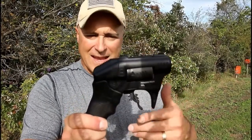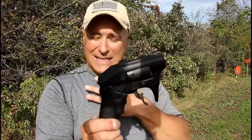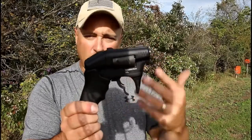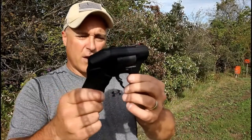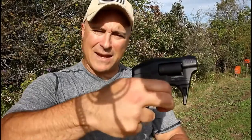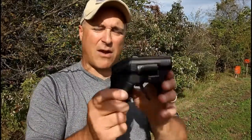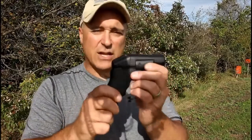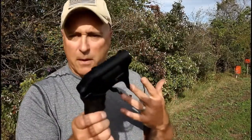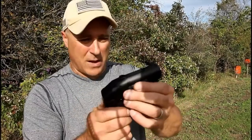So there it is — the Standard Manufacturing S333 Thunderstruck. It's not the greatest defensive tool, and you're not going to make a precise shot — at least I couldn't. It is what it is: a close-range firearm that fires two shots of 22 Magnum out of each barrel. The trigger pull is not as bad as many people think, at least based on comments from my tabletop review. The overall feel is right around 20 ounces loaded with eight shots. Every time I pulled the trigger, two shots fired, and every case ejected — so that is good.